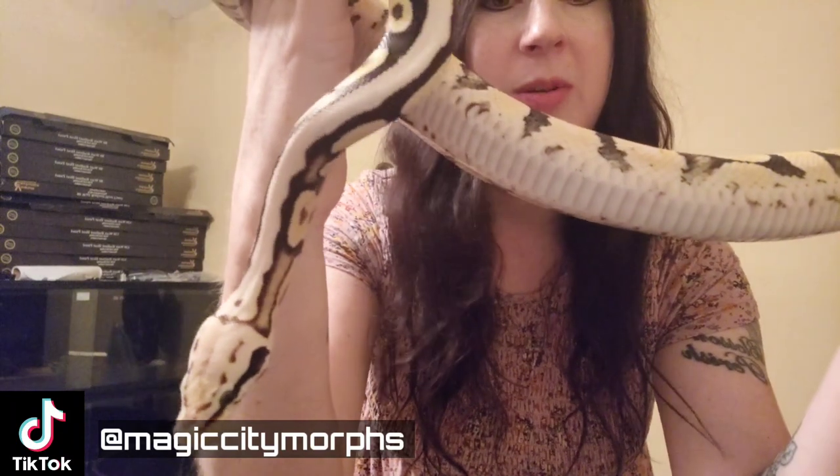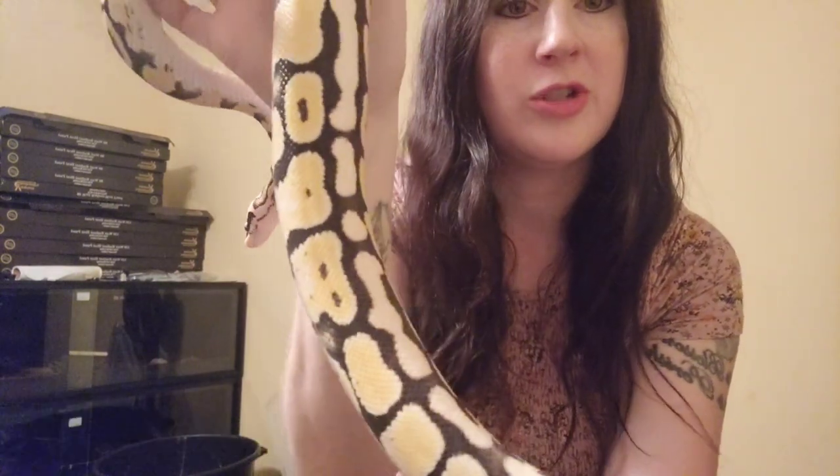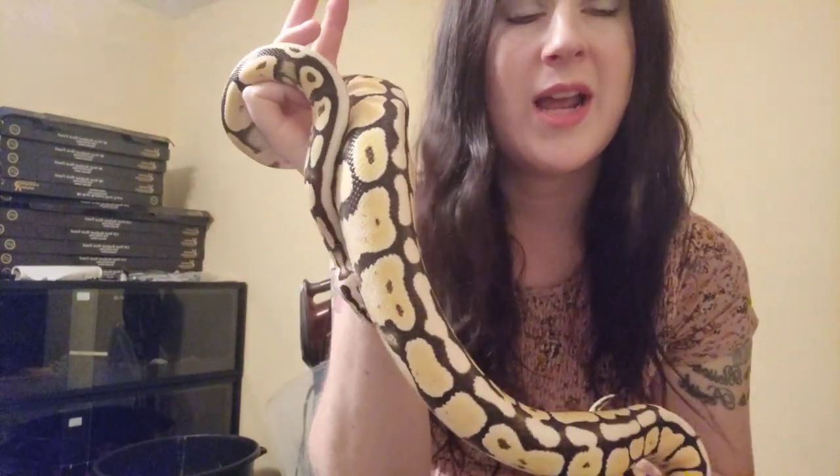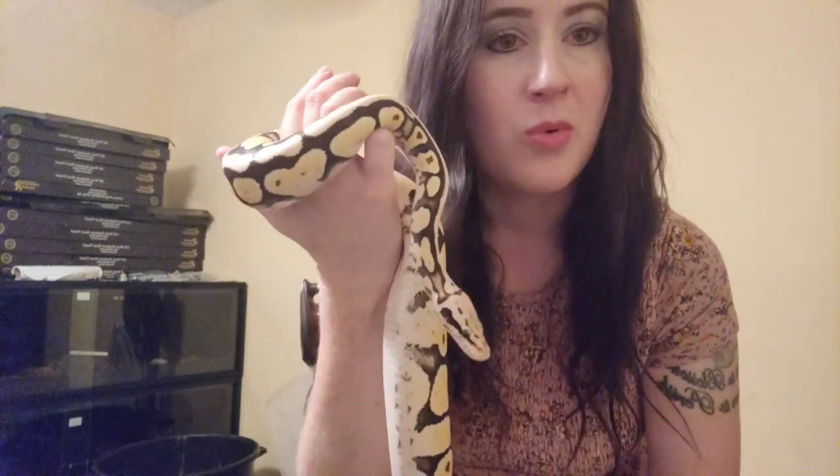This is Sol — she's our sub-adult super pastel desert ghost. She's really bright and we're waiting on her to get fully mature so we can breed her one day. Desert ghost is actually another recessive gene or morph, and we'll be getting a male for her, so we will be doing a desert ghost project within the next two or three years.